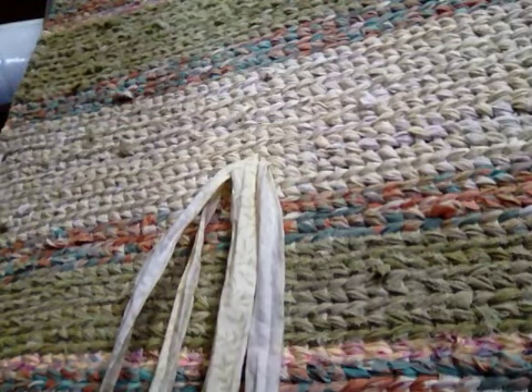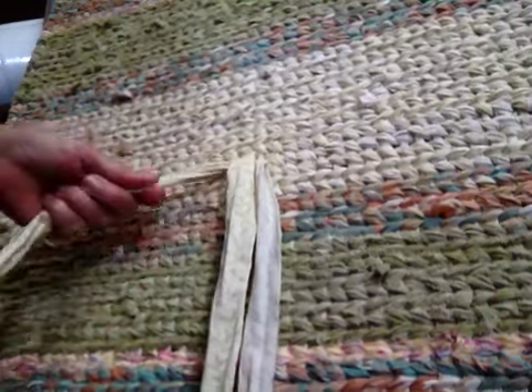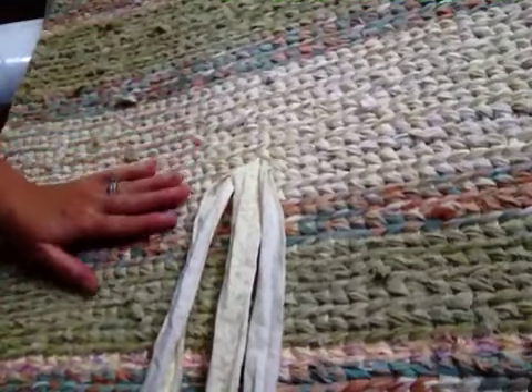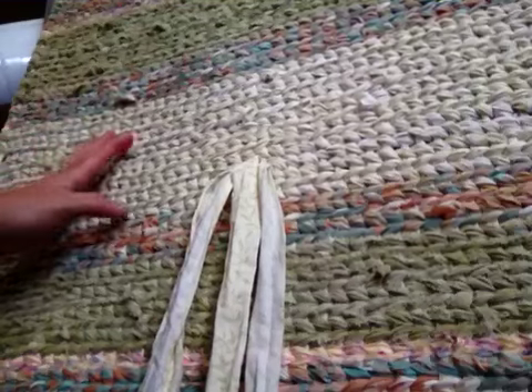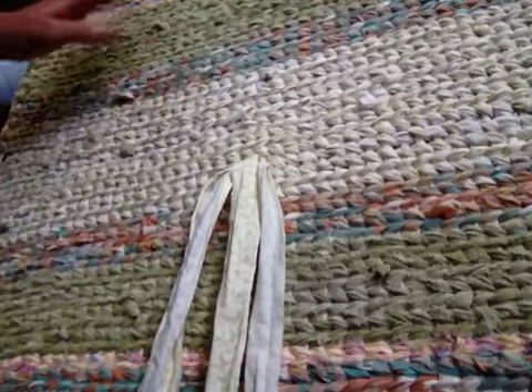Welcome back to Corner Cover. This is the final third part of the twine rug, covering how to finish. You need to end up in the center of this rug. You can go back and see the first two videos on how to lace your frame and how to get started on doing your twine rug.